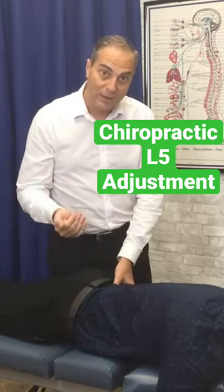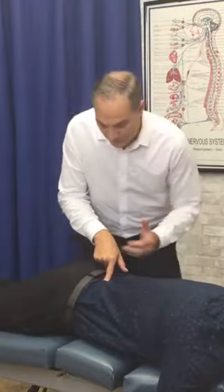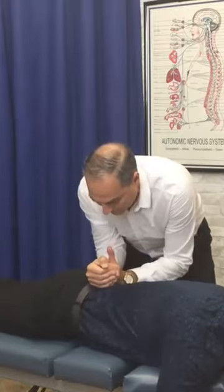So we're going to correct it by rotating it back to the left. It's a pull adjustment I'm going to use — there are different ways we can do this, but we'll do a pull adjustment. Get my setting right in the table, contact the L5 spinous process, and pull in this direction. L5 requires just one thrust.